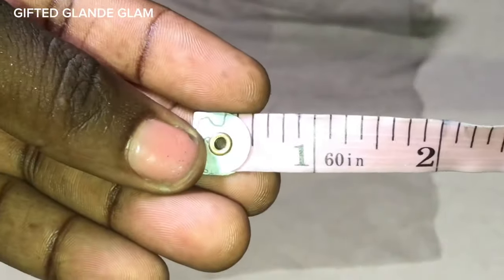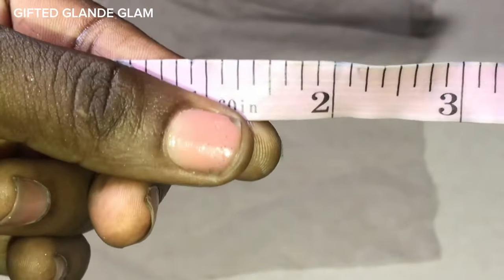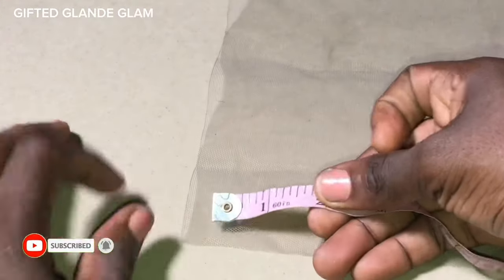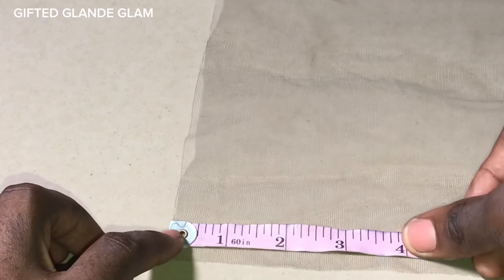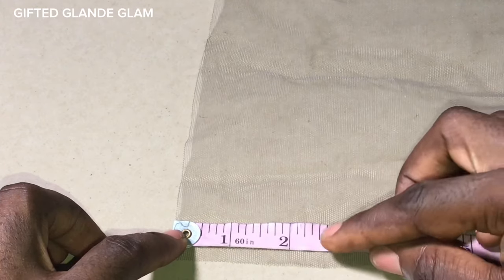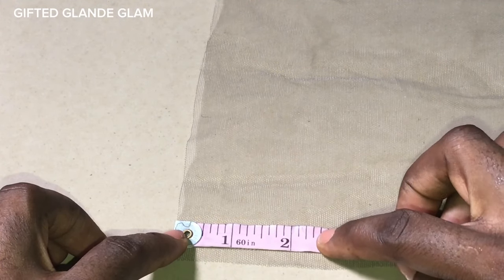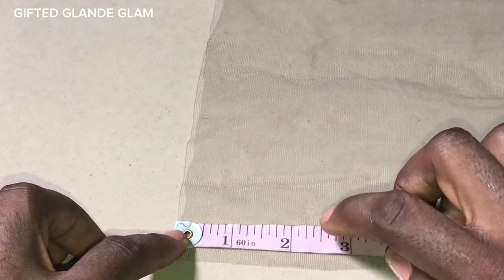We're working with a two by six closure — that's the size we are actually trying to customize. I'll go ahead and use my tape to measure out two by six. I'm going to measure my width first, which is two inches, and later I will measure the length, which is six inches.